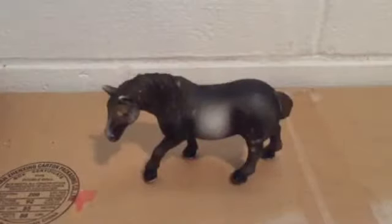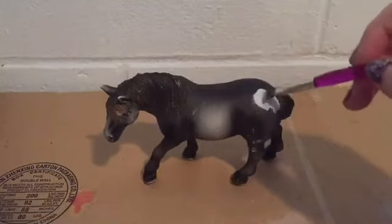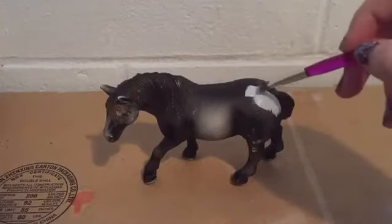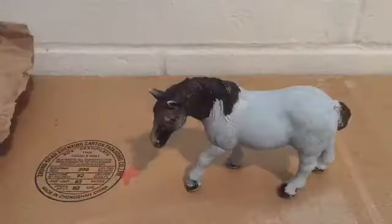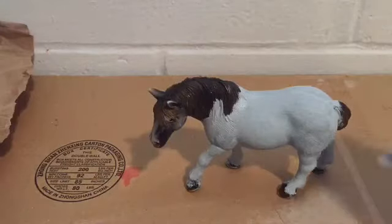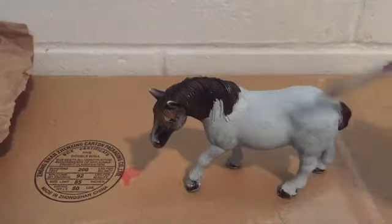To start off, her base coat is going to be concrete gray. I'm just gently going to start painting some gray on her. This pretty girl is almost done with her first base coat — I've only painted her body so far and I haven't done her head yet because that's where I've been holding her.